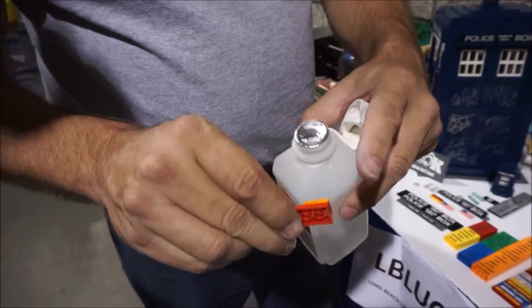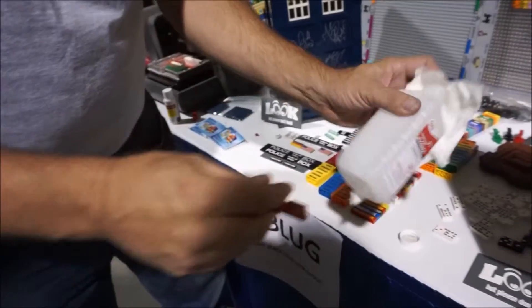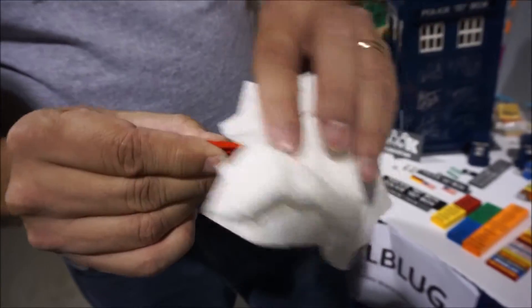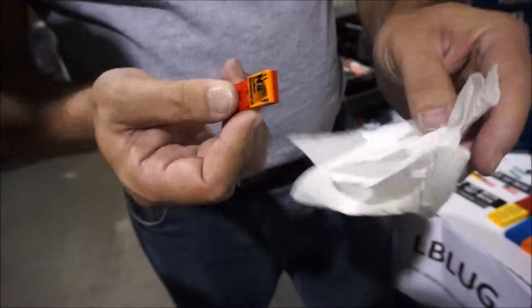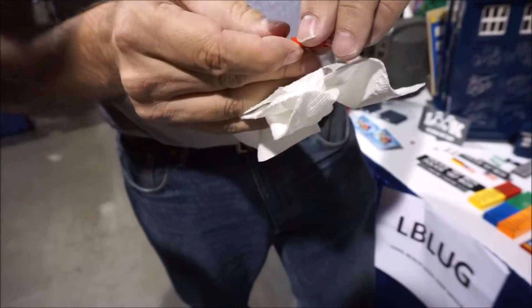I clean it off as much as I can with my fingernail, and then I just take some paper towel, wet it, and clean off the edge like that. I'm just brushing it lightly and get it all off. If it's a little tougher, maybe a little bit more pressure, and I turn it so I get the last piece.